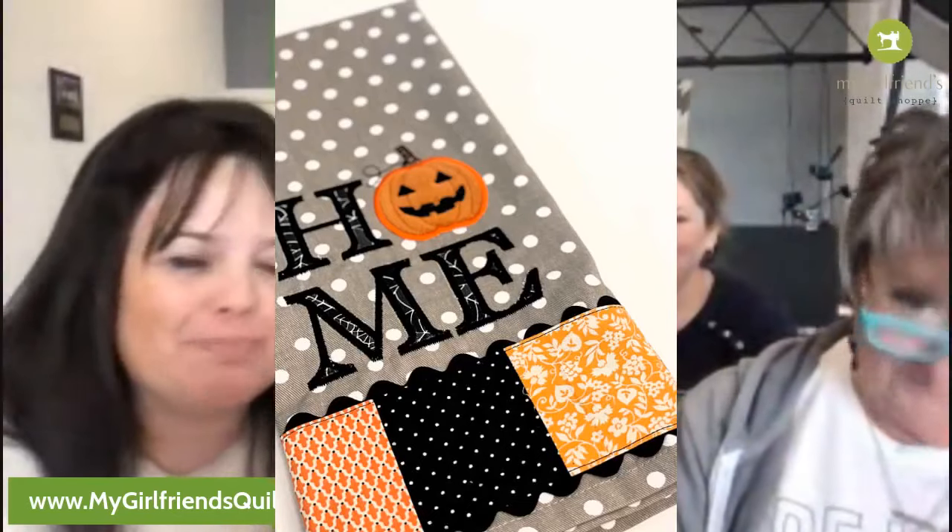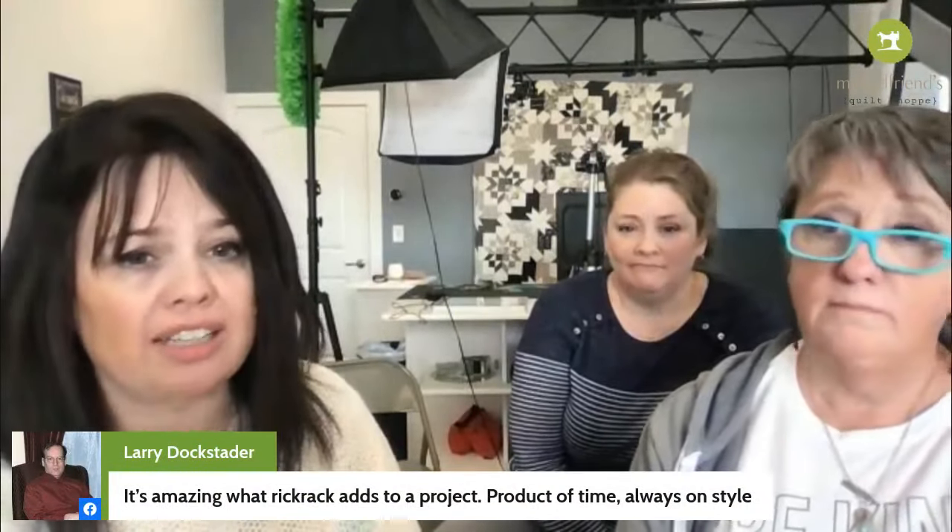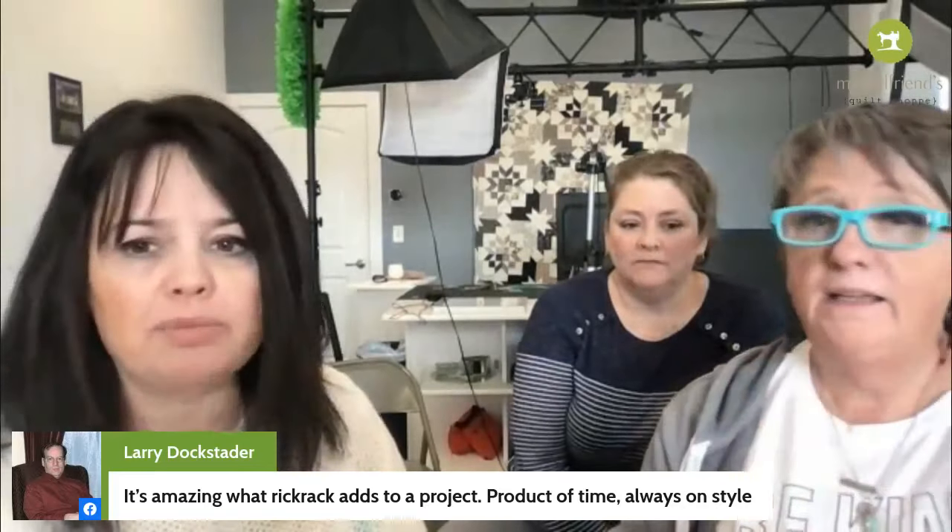Here's a picture, and here's another picture because you've got to see it from both angles. I couldn't decide which one I liked better so I just put them both up. Today I'm going to show you how to do this little patchwork, and what's fun is that this takes such little fabric — scraps, truly scraps — and a little bit of rick rack. Larry says it's amazing what rick rack adds to a project.